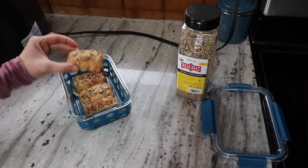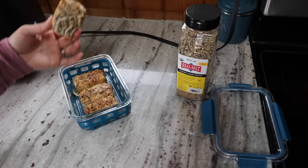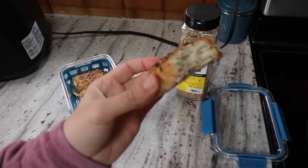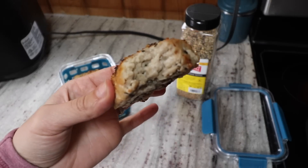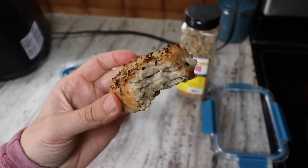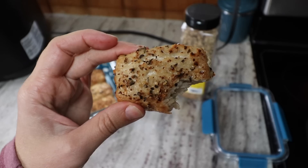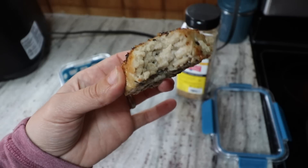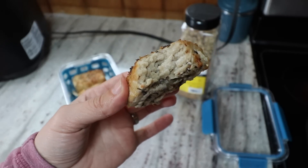Just to give you a quick view of the middle — I'll take a bite here. It stays nice and juicy inside, super nice. Got a little bit of crisp on the outside, and the chunky lemon pepper gives it some crunch. So, so good.